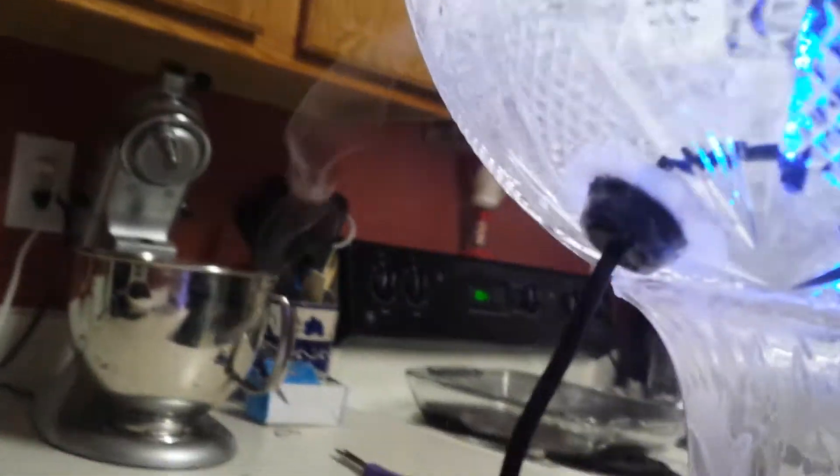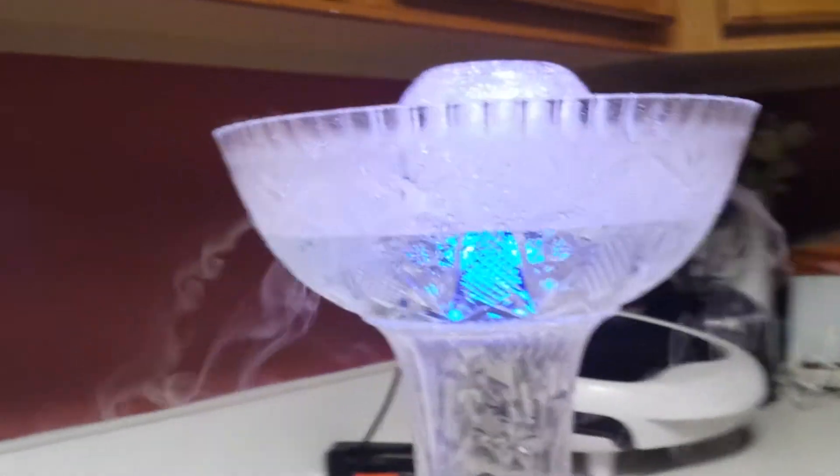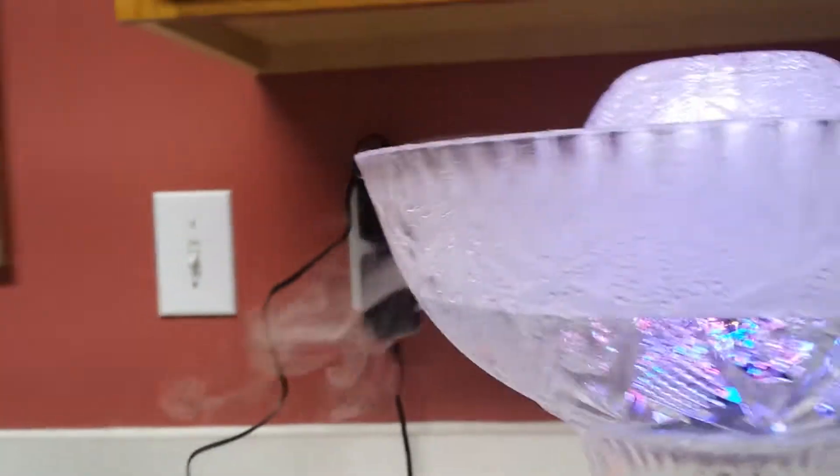Then I drilled a hole for the cord with a rubber grommet and hot glued it there, so the cord didn't have to run over the top of the bowl. And then I drilled holes in the side of the bowl so you get these little streams of vapor coming out.